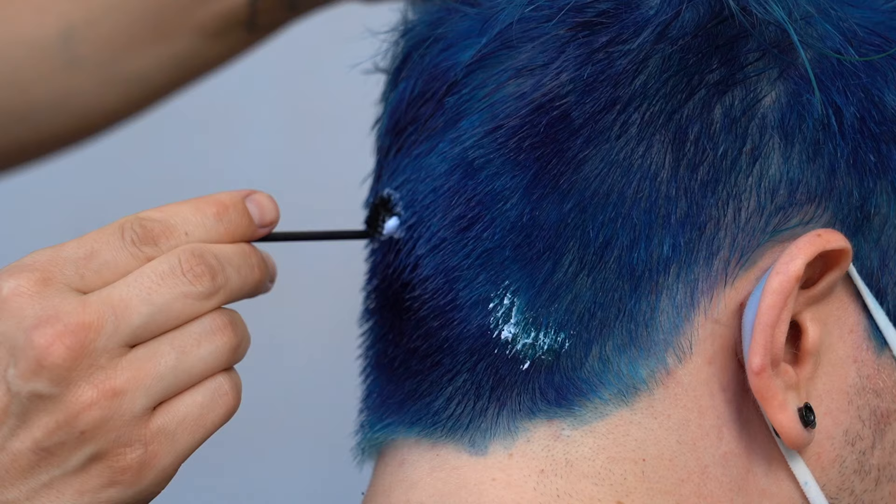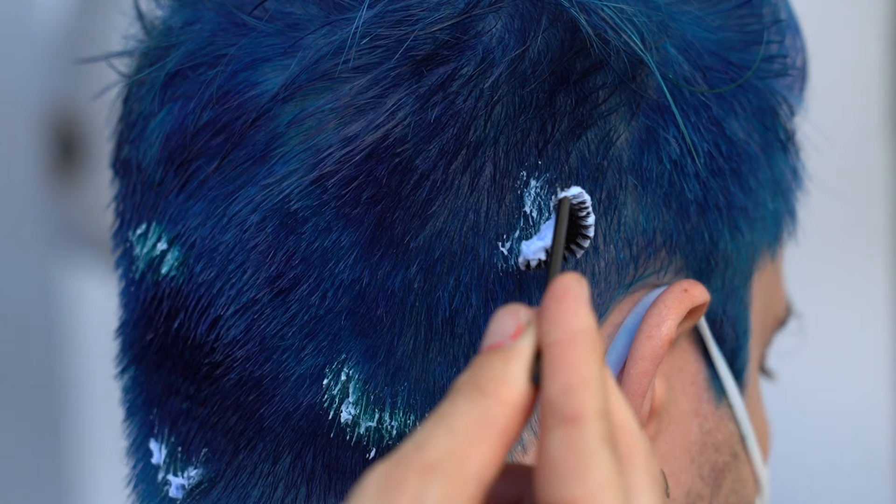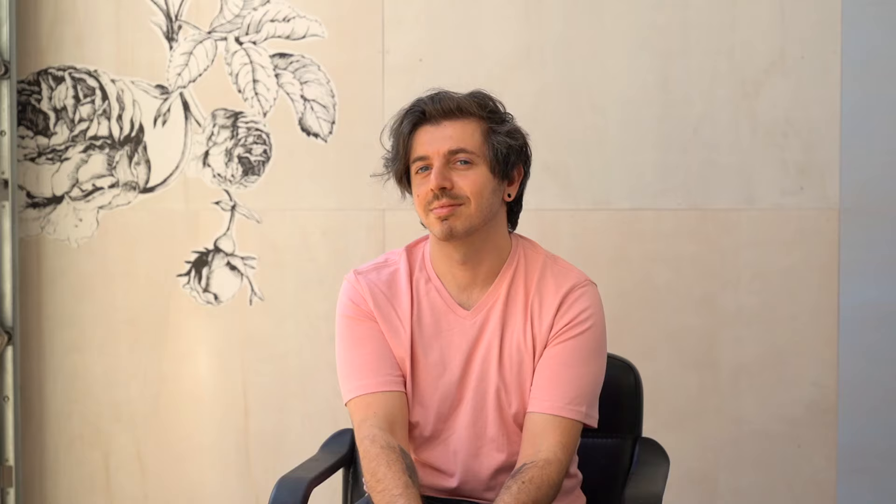Now going back through with a bent mascara wand and bleach to just lift out a little bit of leopard spots throughout the underneath. Applying neon green all over that, and all over the top for this fun acid leopard look. It's a quick, easy way to do a really big transformation.